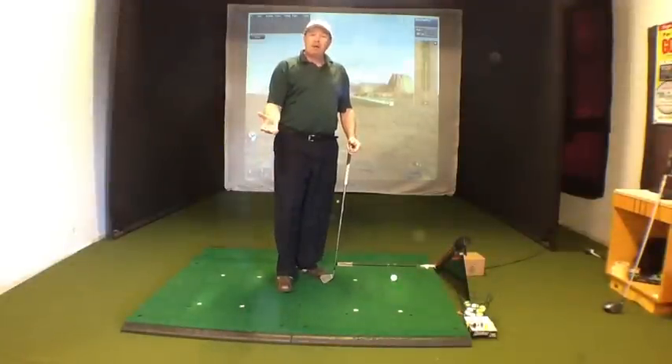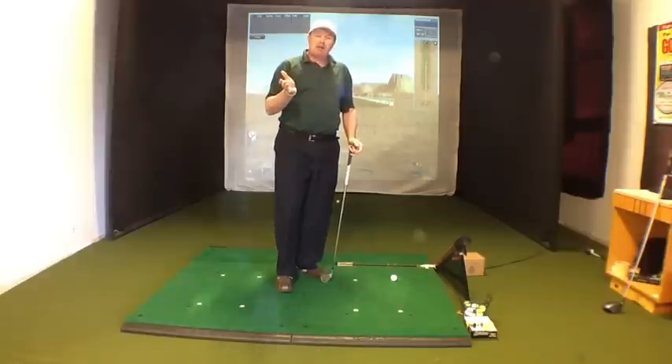Hi, my name is Bernard Shearn. I'd like to welcome you back to Par Breakers Golf Academy. Today what we're going to do is take a look at how you can get better contact with the ball.